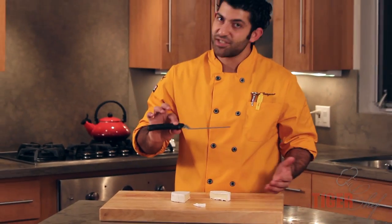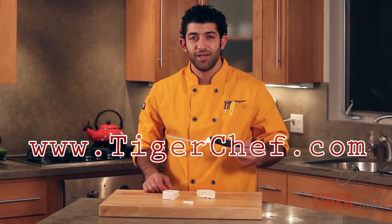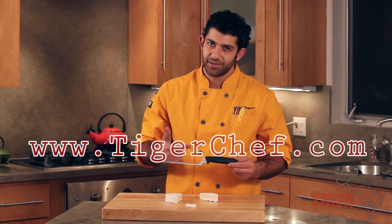It's definitely a must, especially if you're putting out Brie wheels, or even if you're cutting it for yourself. You want to get this knife? Come see us at TigerChef.com, and stay updated with us by subscribing to our YouTube channel. Thanks, guys.